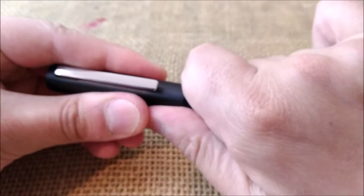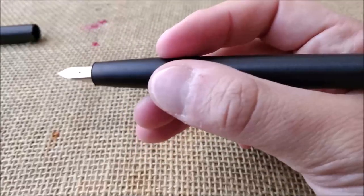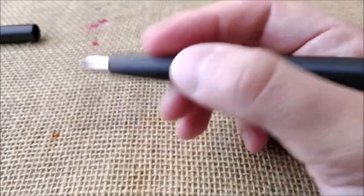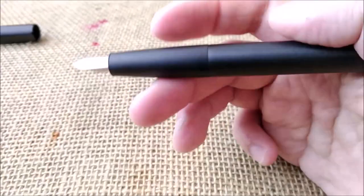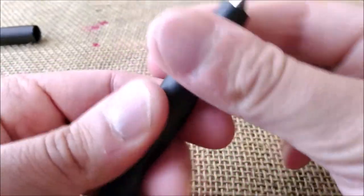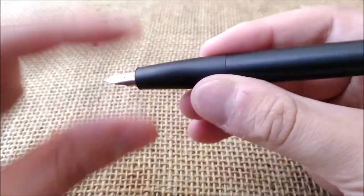The pen uncaps just by pulling the cap, and you have a very big section. This pen reminds me a little bit of the plastic Parker Reflex fountain pen — it also has a larger grip and overall the same shape, but that is a much cheaper pen made of plastic. This grip section seems also made of metal but with a different coating on it, maybe plastic. It has a different feeling and a different color to it.